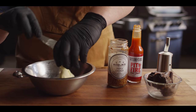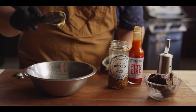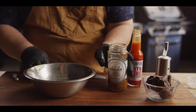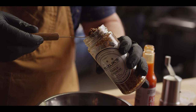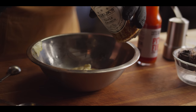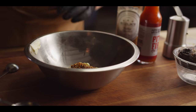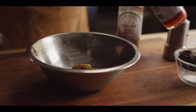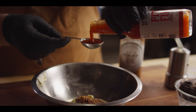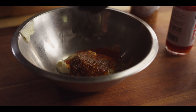I'm using the term aioli a little loosely here — we're kind of making a cheater version of a modern aioli. To make it simpler, we're just starting with a quarter cup of Duke's mayo. We're going to add to that a tablespoon of Kozlik's triple crunch, which is really just pickled mustard seeds — fantastic flavor and great texture too. We're also going to add a tablespoon of our Pit Fire hot sauce for the tang, and then some fresh cracked black pepper.